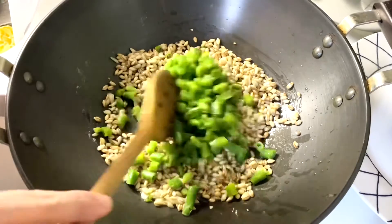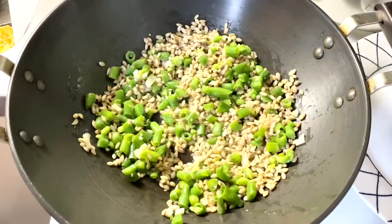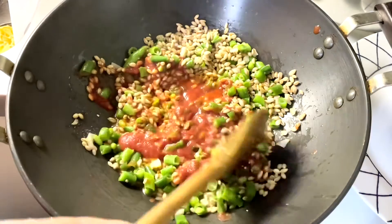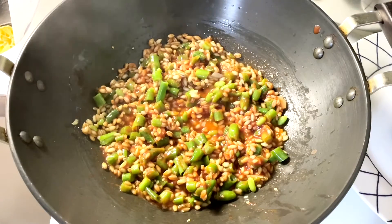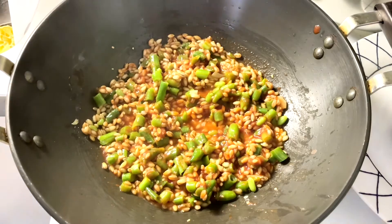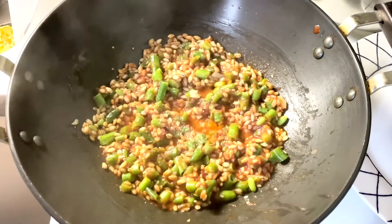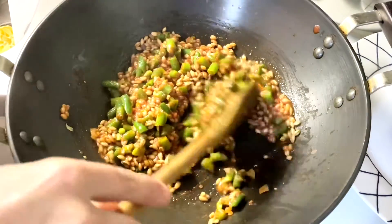Now add chopped green beans and mix all the ingredients. Add fresh tomato puree, give it a good mix, and sauté all the ingredients for four to five minutes. Add salt to taste and mix it.